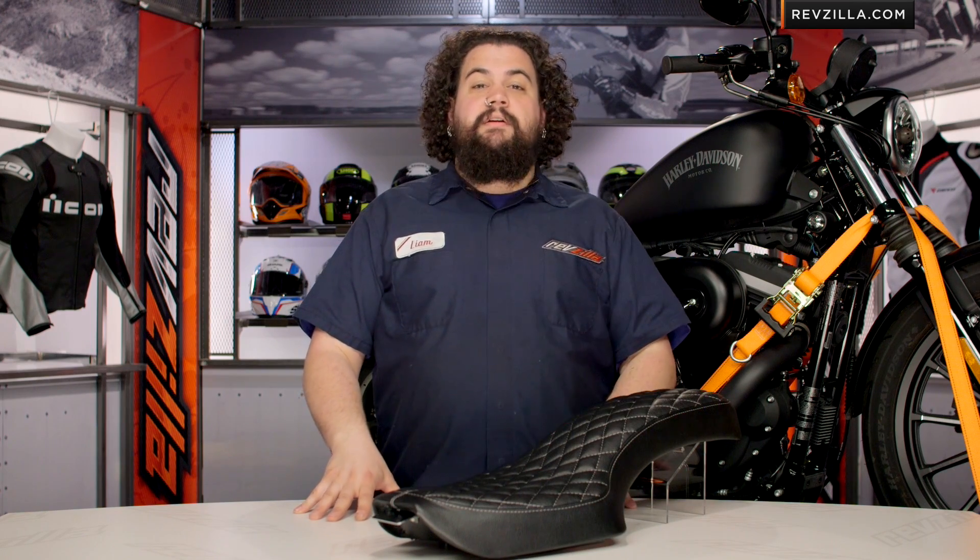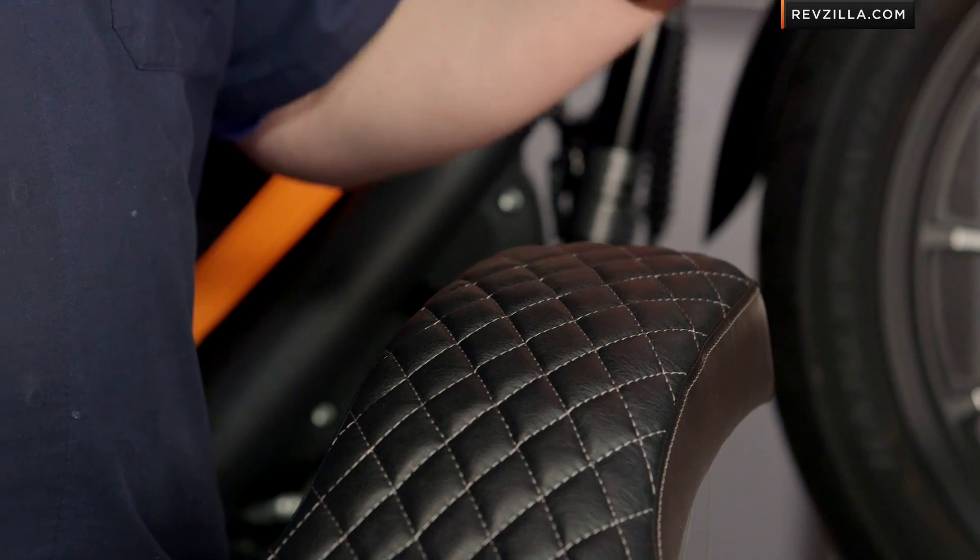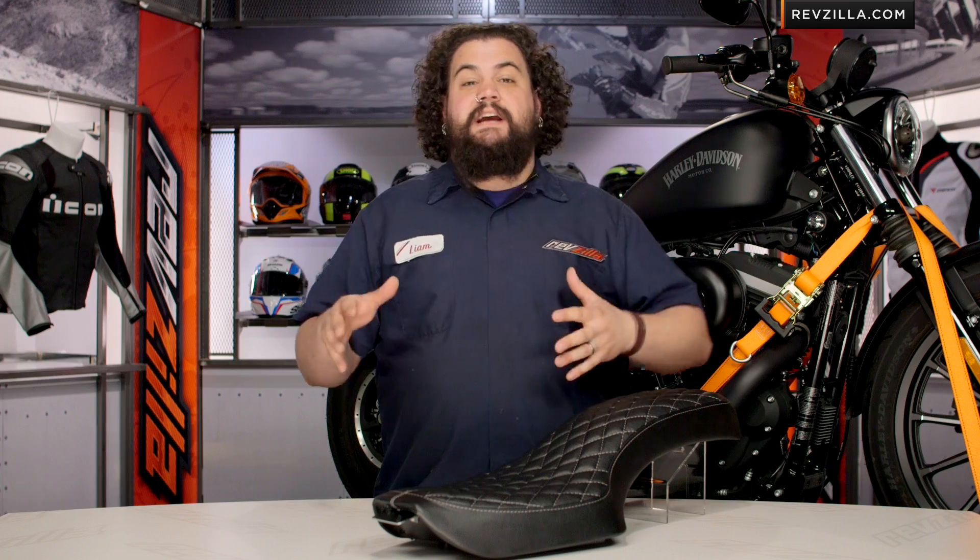This installation is cake. We have a joke around here at Revzilla on the 1-3 beard scale — seats don't even ring in at a whole beard. They're like a mustache or a goatee, they're just not very difficult. One fastener.